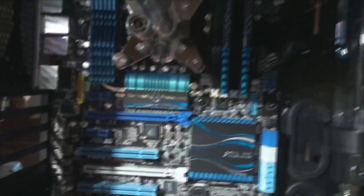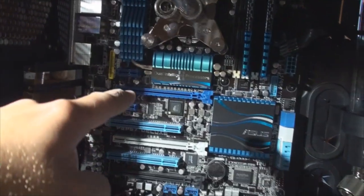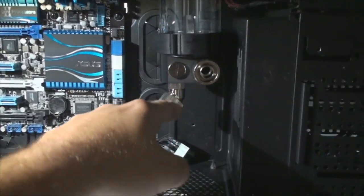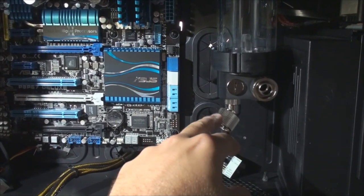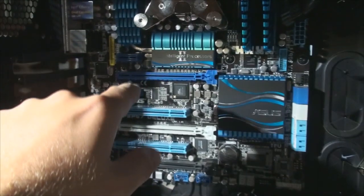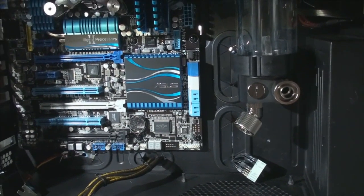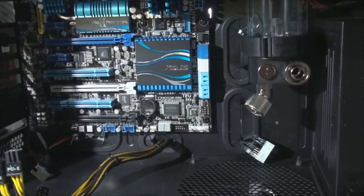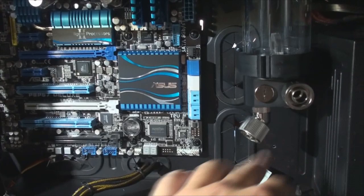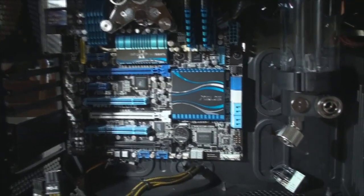We're going to mount that into the case. It's going to come out of the CPU nozzles, go down into the GPU, and then from the GPU go down and up into the reservoir. I'm still deciding whether I should leave the nozzle angled downward or put it on this side, because I don't know if it's going to be able to make that sharp bend. I guess we'll have to try it out, and if not, I'll move it. Until I get my other 670, then I'll have to put it on the bottom anyway.